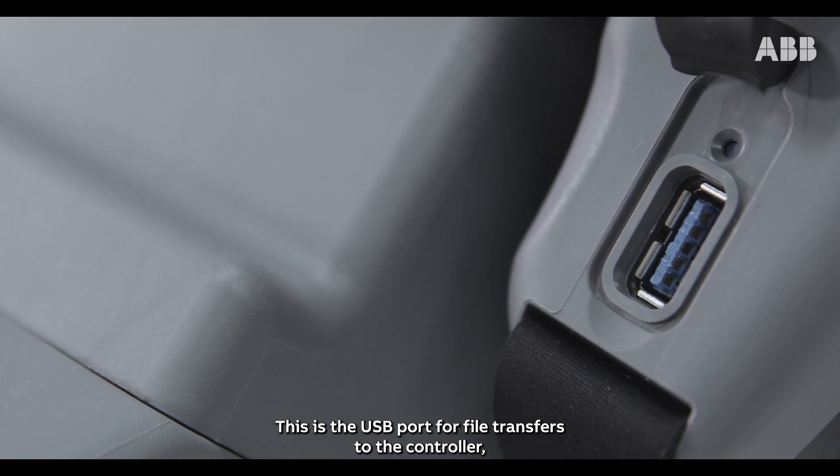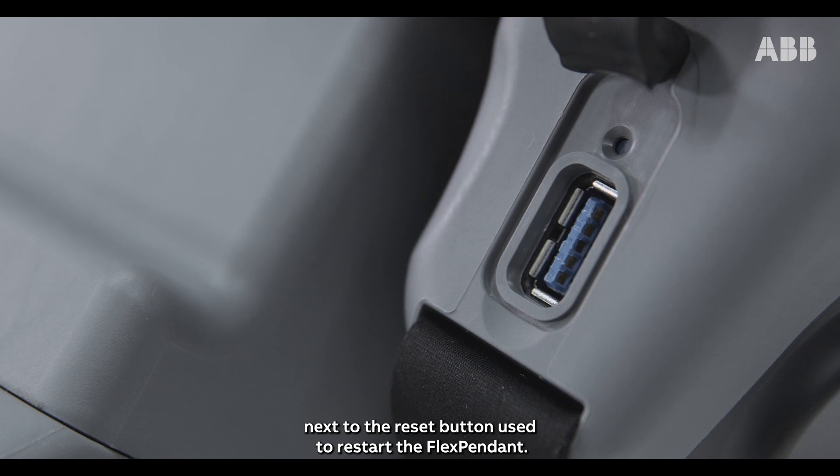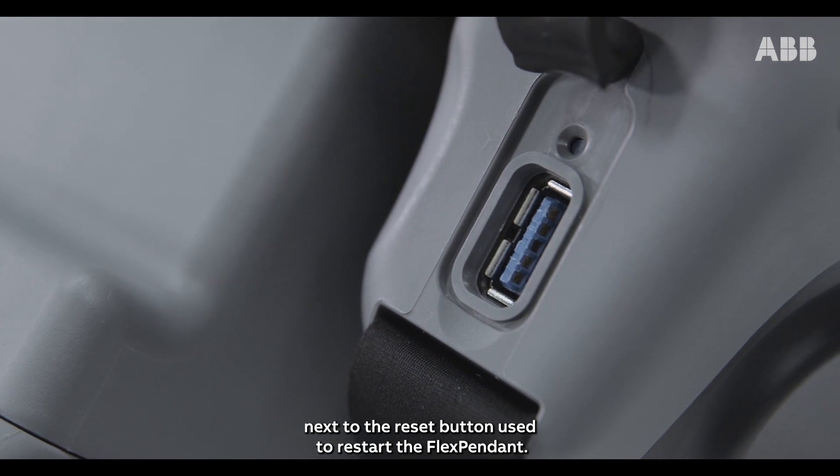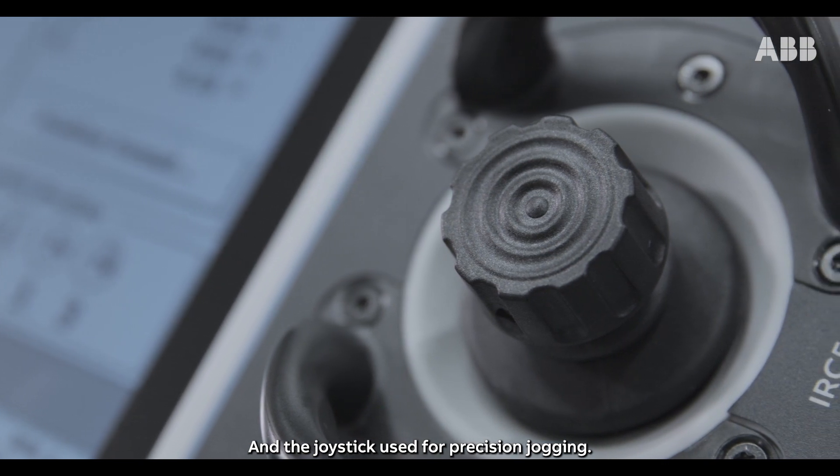This is the USB port for file transfers to the controller, next to the reset button used to restart the FlexPendant. And the joystick, used for precision jogging.